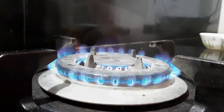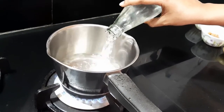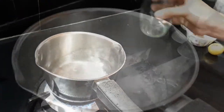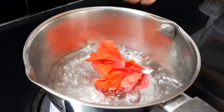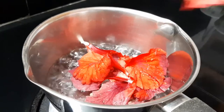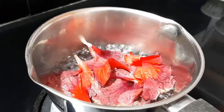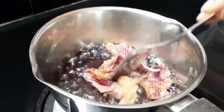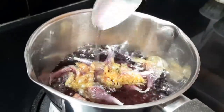Add 250 ml of water and boil it. Then add the petals and stir. The essence of the water comes out well. The color of the water turns a deep red color, so you can mix it. Now this is the essence of the water — a beautiful deep red color.